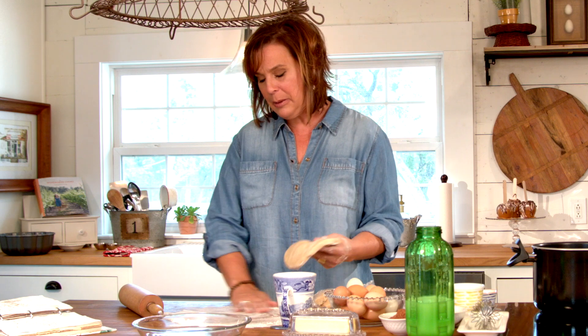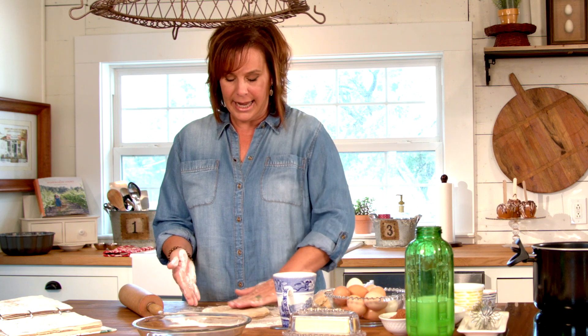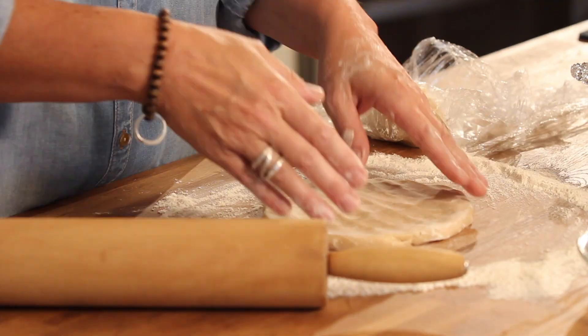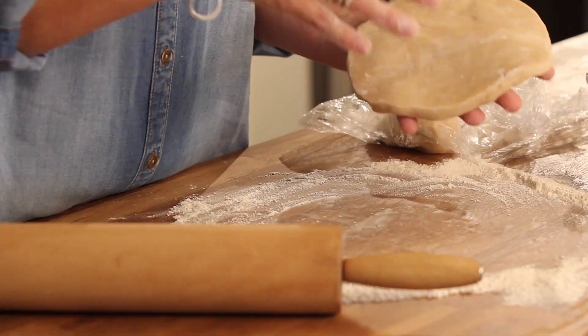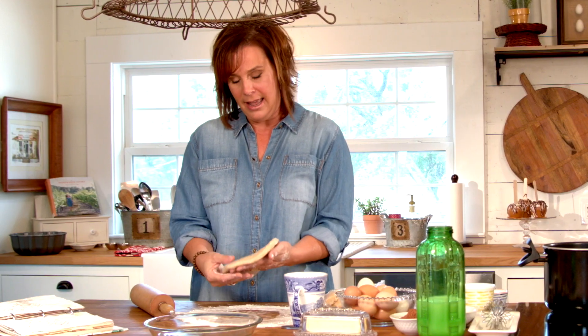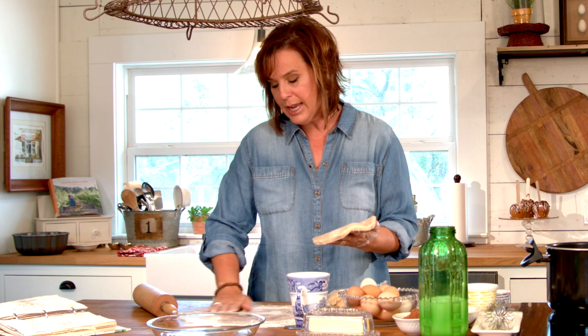It's not a difficult thing — it's like cutting a pineapple. There are a lot of things people get intimidated by just because they've never done it. Pie crust is basically four ingredients; it's simple and easy. If you have a food processor, it's very quick to make.